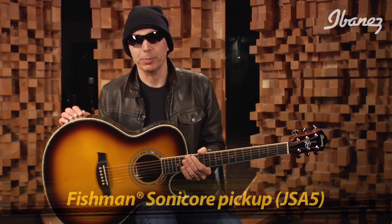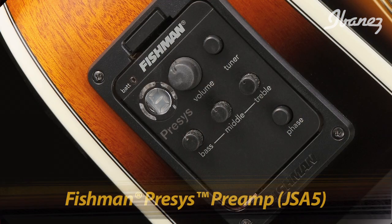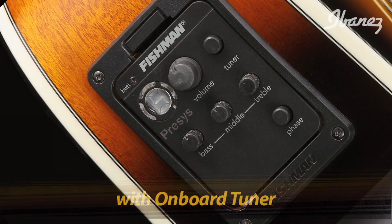Now we've got this unit in here that sounds fantastic. In the JSA5, the electronics change a little bit — we go with the Fishman Sonicore pickup and the Fishman preamp, which also has an onboard tuner. You definitely need one of those.